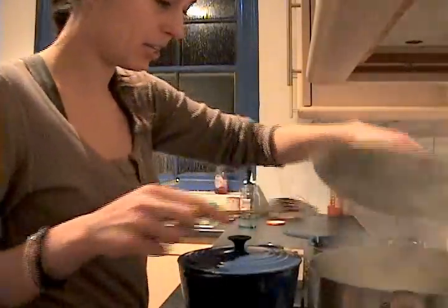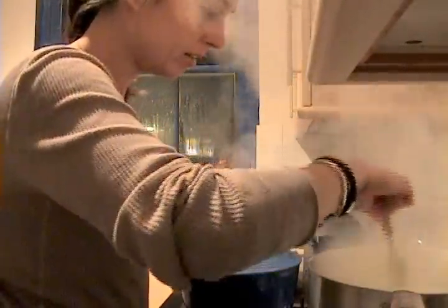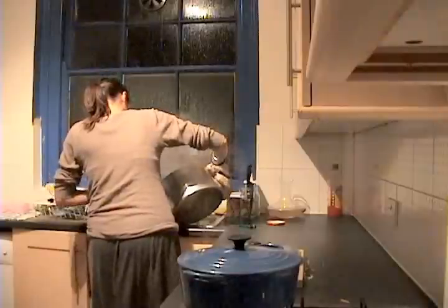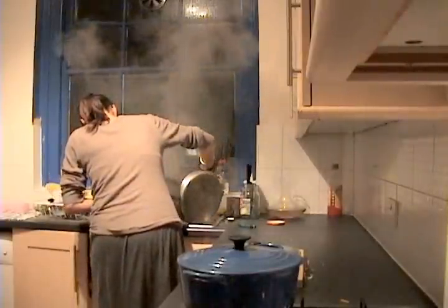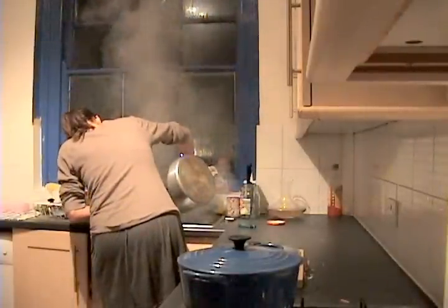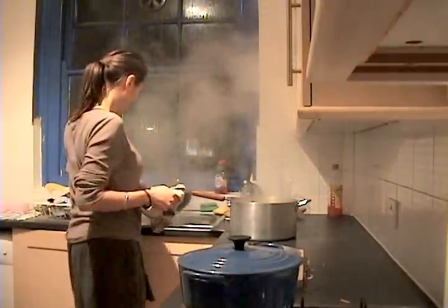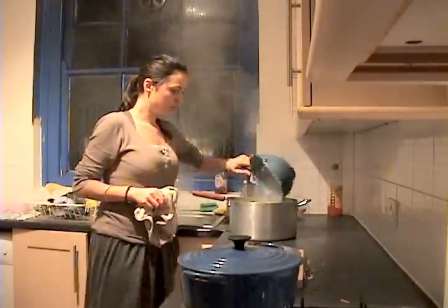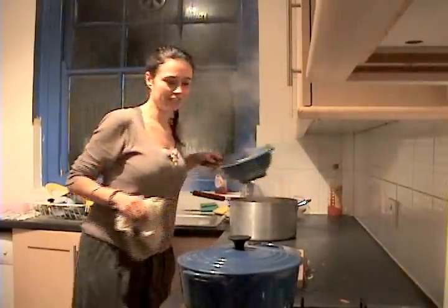I'm going to check up on the potatoes. I'm just going to stick a fork in and they're falling apart already, so it's time to drain them. I'm just putting them back in the pan, ready for mashing.